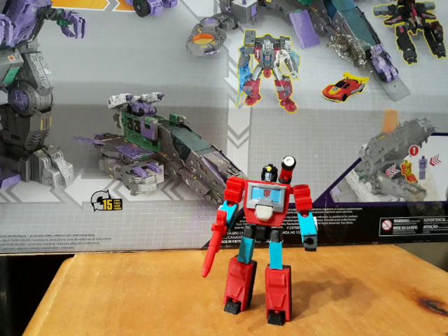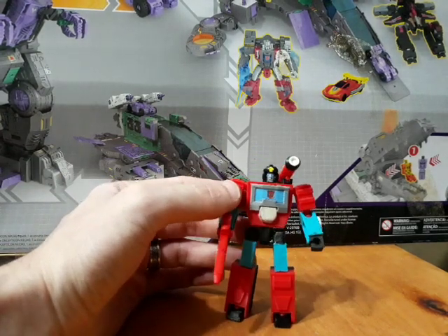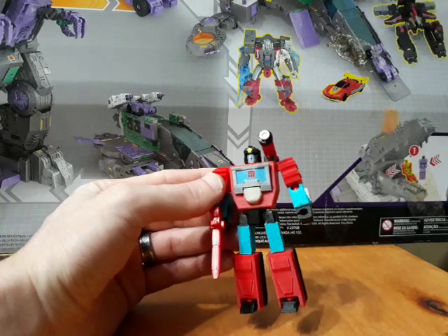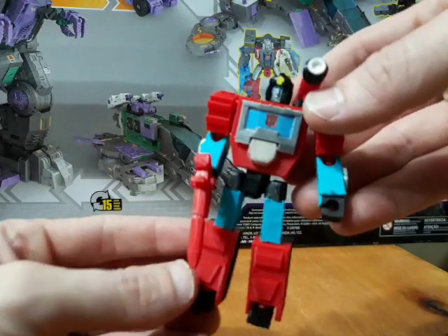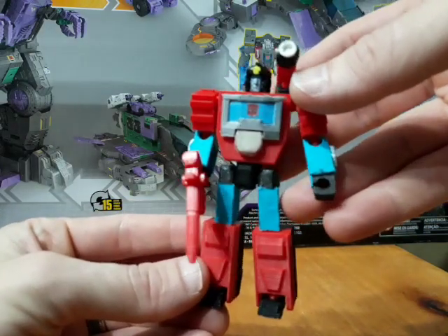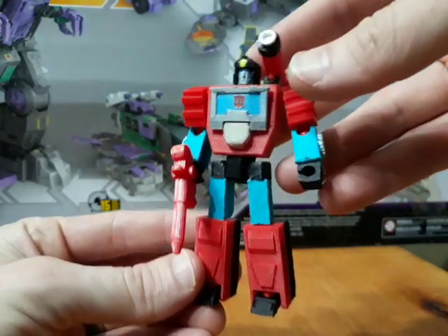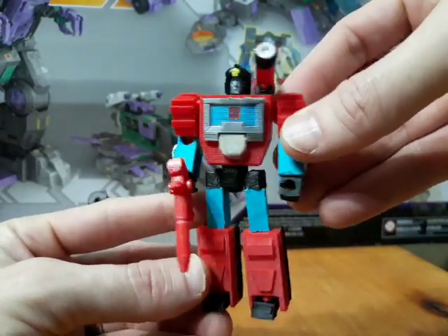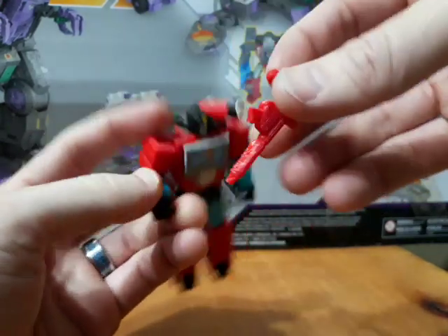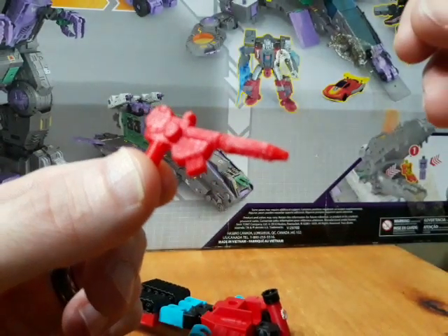Today's a bit of a special day — I'm taking a look at a custom-built, custom-designed 3D-printed Legends class Perceptor. This is my take on the character; I actually designed all of these pieces and had them 3D printed from my home 3D printer. We're going to take a look at him real quick, including his accessories. I designed this gun to get as close to the original G1 gun as I could.